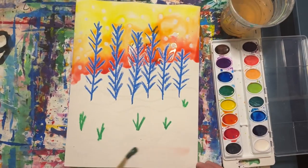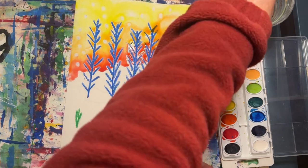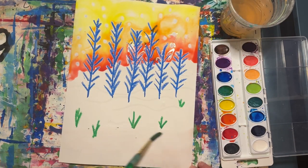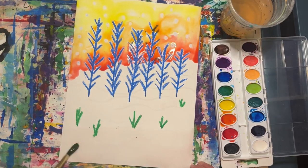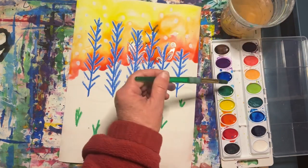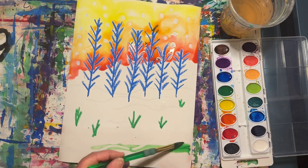Now rinse your brush really well and paint some clear water along the bottom half of your paper. We will be painting green along the bottom edge of our paper.